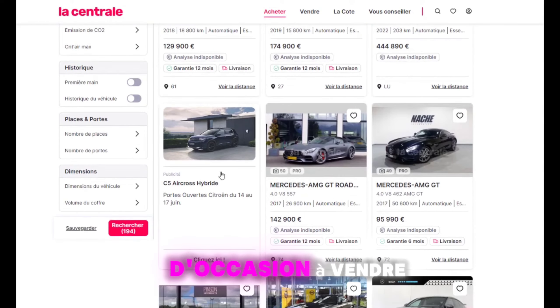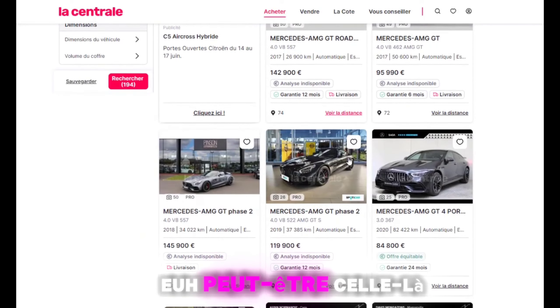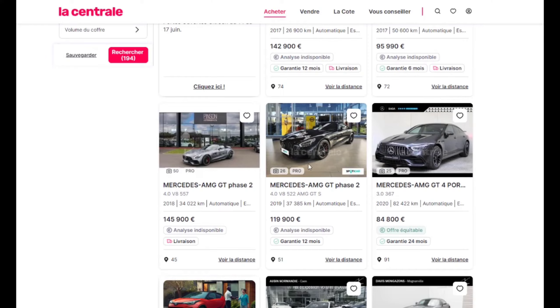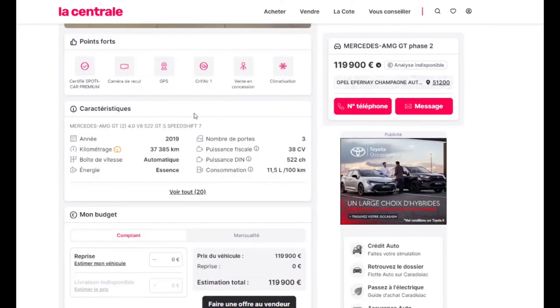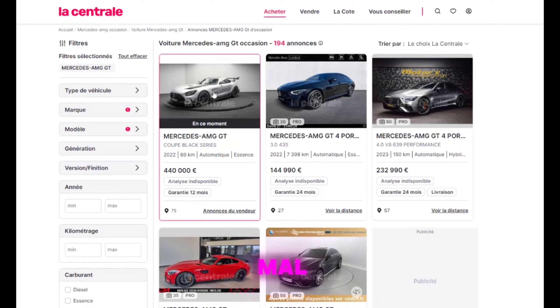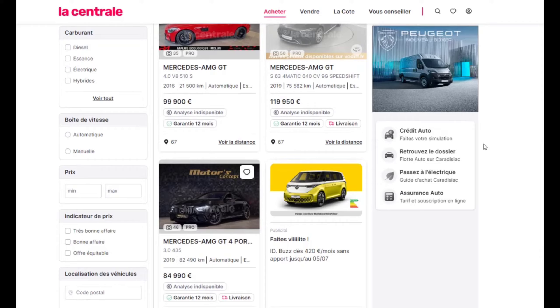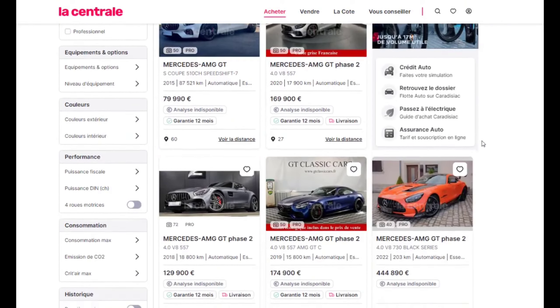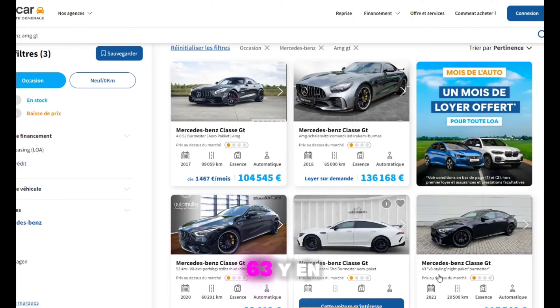Il n'y en a pas énormément d'occasions à vendre. Il y a des GT 53, des modèles GT 53. Peut-être celle-là. Ce modèle-là n'est pas mal, il y en a beaucoup — par contre, le prix, ça pique. Je ne trouve pas d'autres. On voit des GT 53, des GT 63 — il y en a une — et une GT 43. Ça, c'est une 63.